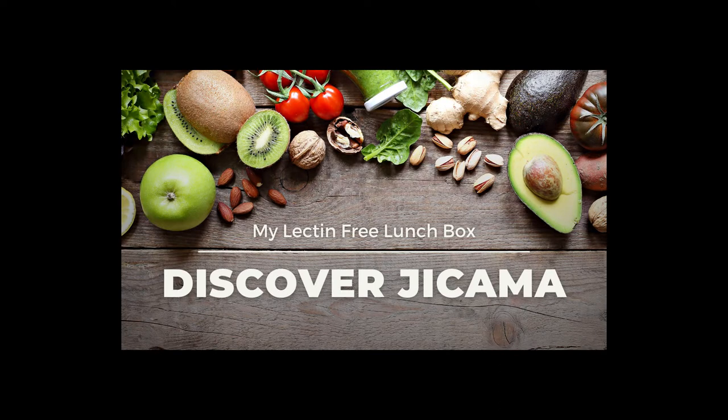Ladies and gentlemen, welcome to my lectin-free lunch box. Today we are preparing jicama. I have never prepared or tasted this before, so join me at the cutting board to explore this new flavor together.